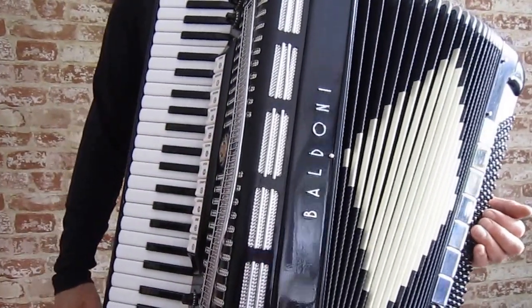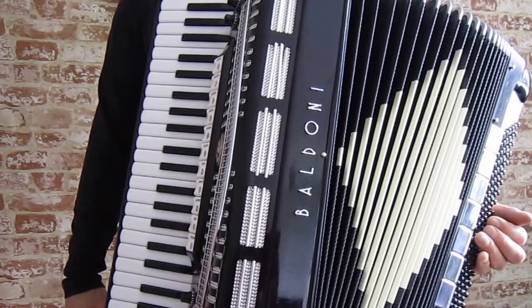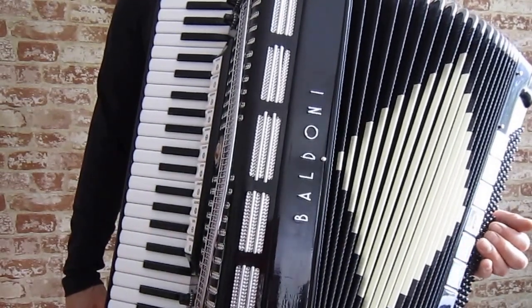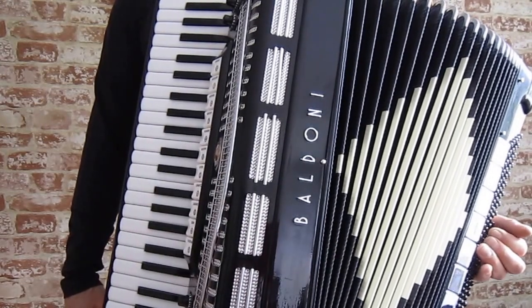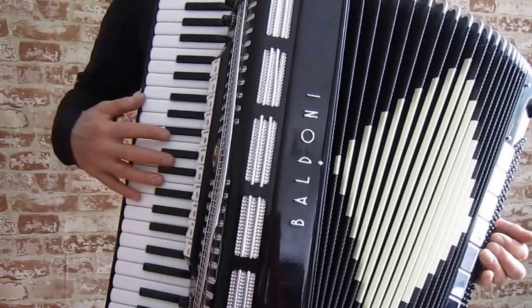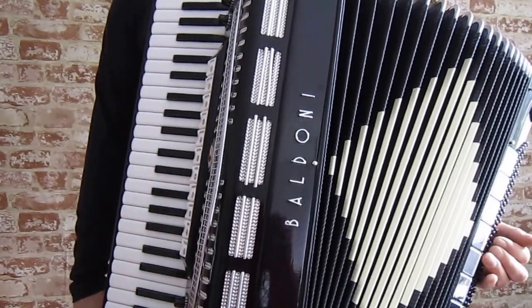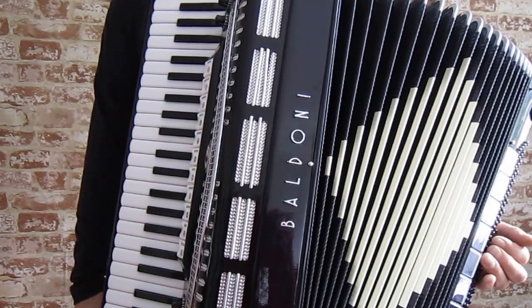It's a really good accordion. The reeds were re-waxed and whoever did it didn't do a very good job because there are quite a few fuzzy notes. The tuning is off on the piano side in spots, and you notice it on the middle especially.